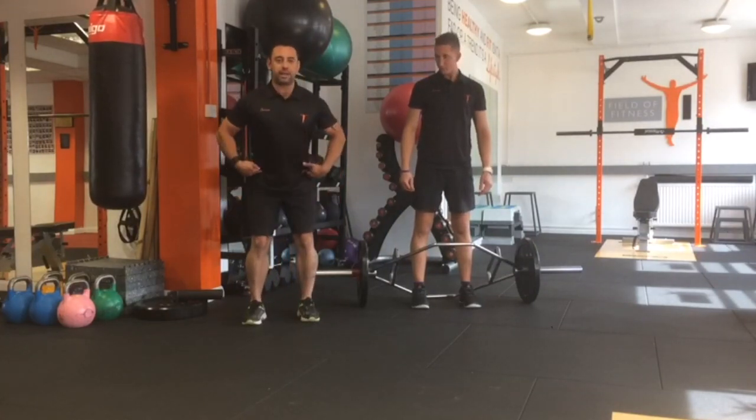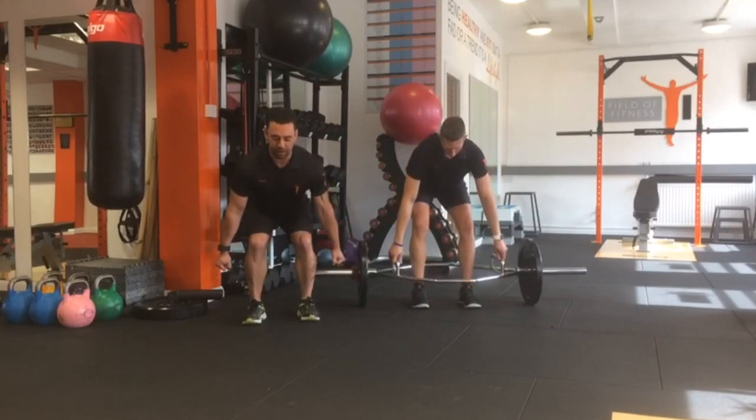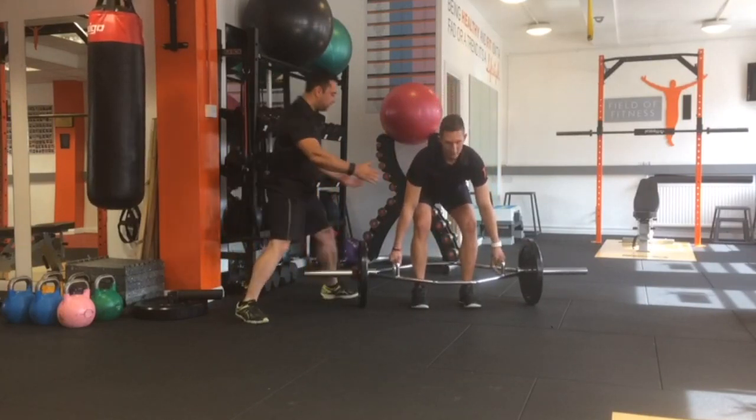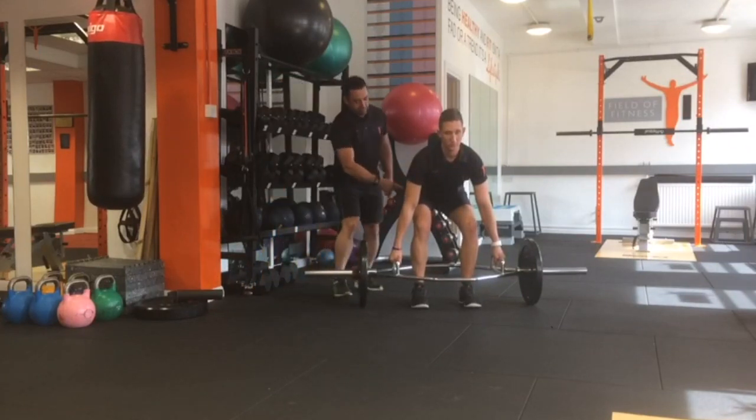What we want to do is push back at the hips, keeping the hips higher than the knees, and come down to just grab the bar. So what we've got here is a hip hinge — hips higher than knees.